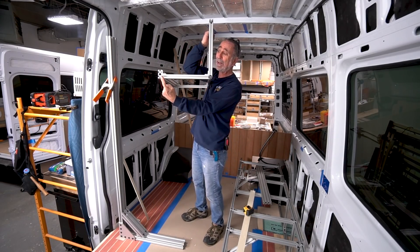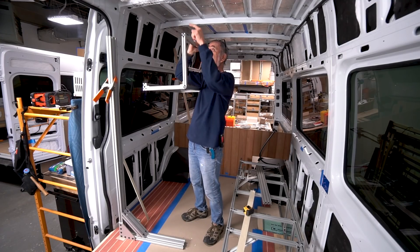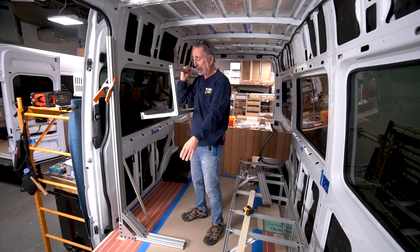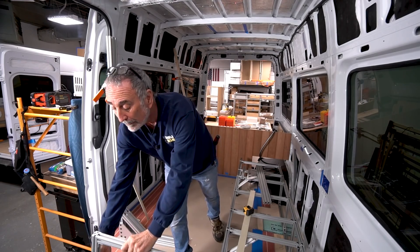Right now I just want to show you how I arrive at my dimensions to build this wall cabinet. In other words, how long do I know to make it coming away from the wall? And how do I get the measurement coming down from the ceiling so it makes a nice right angle that's parallel and plumb to the rest of the components in the van?